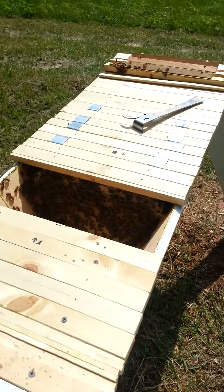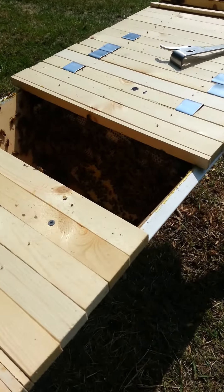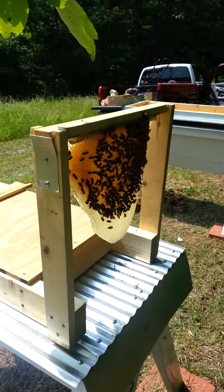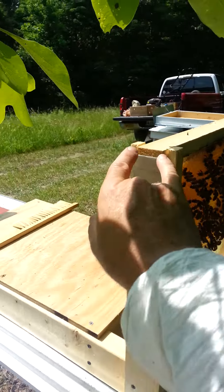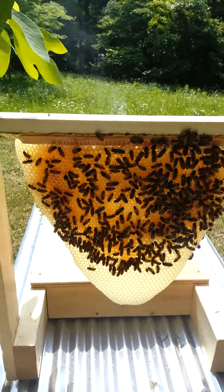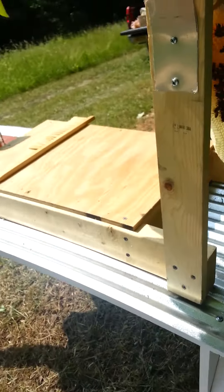We've removed the top bar and placed it on our comb holder. It's held in place by these spring clips — it's notched out and holds the comb really nicely, giving us a third hand. As you can see, we've got some nice-looking honey here.